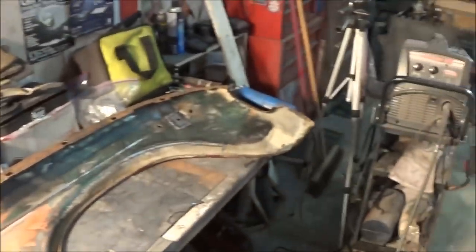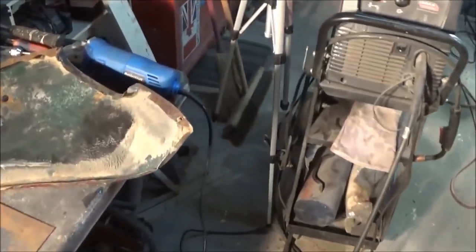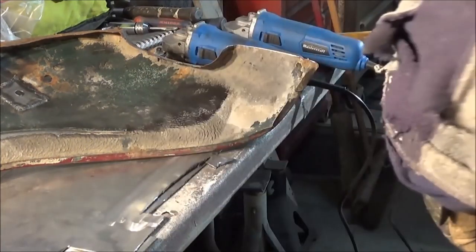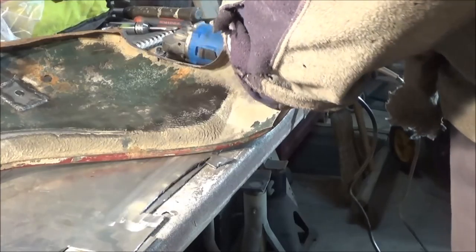So anyway, we'll go ahead and get the cutting tool out and cut that old flange off and see if we can repair that, make it look a little bit better. Alright guys, patch is made. I'm just going to tack it in. We'll try to tack it in at least.